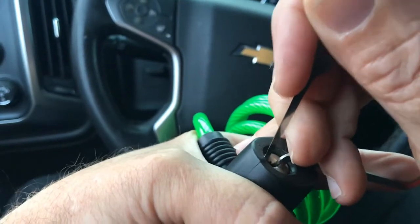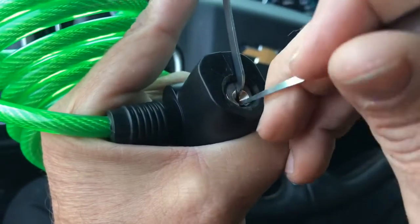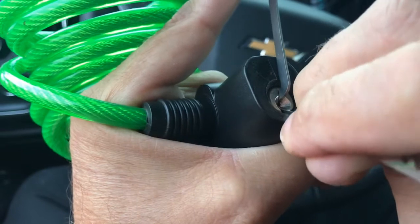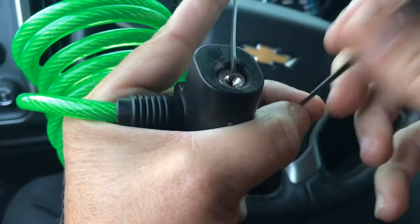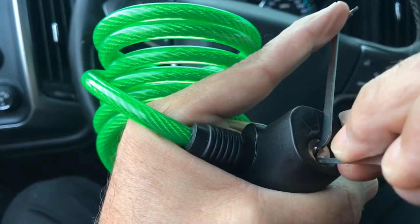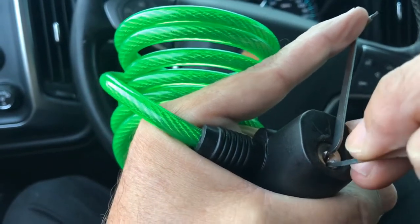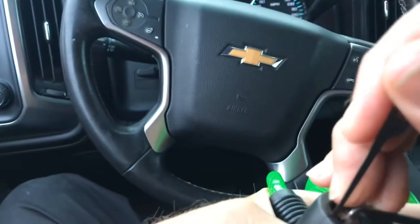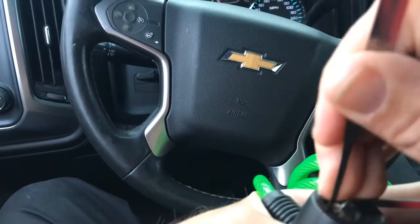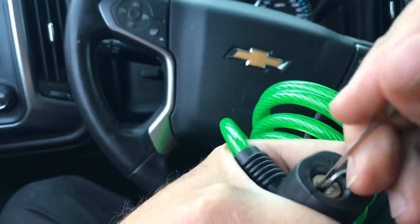I gotta get that first pin in — these are really pointy. I'm sitting in my car so it's not ideal. I think I've jammed that thing — oh there we go, probably my tension wrench is in the way.